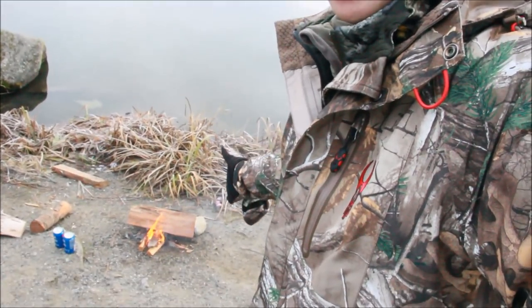Welcome back to another video. Today, depending on how the day goes, that's going to determine the video. We got a fire going down here and we're going to try to catch at least a couple of rainbow trout. Stick along because we're going to have a lot of fun today.